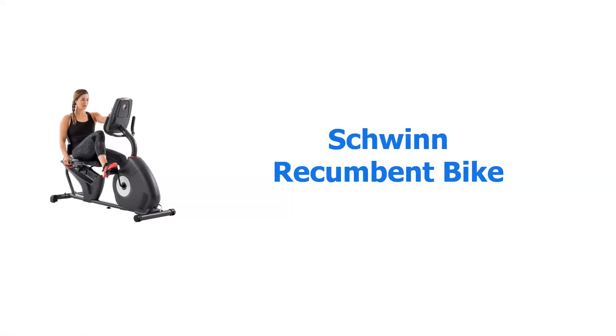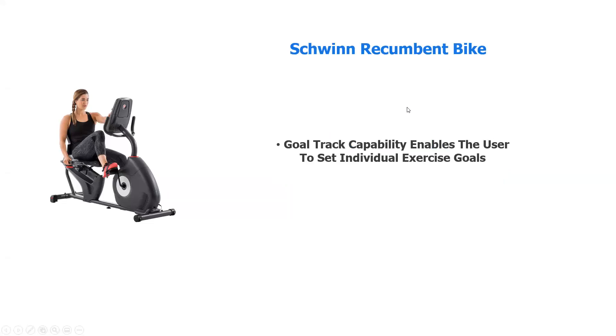If you have any comments, we would love to hear from you. This bike — first of all, Schwinn has been in the bicycle business for over 300 years, and you could capitalize on that experience.